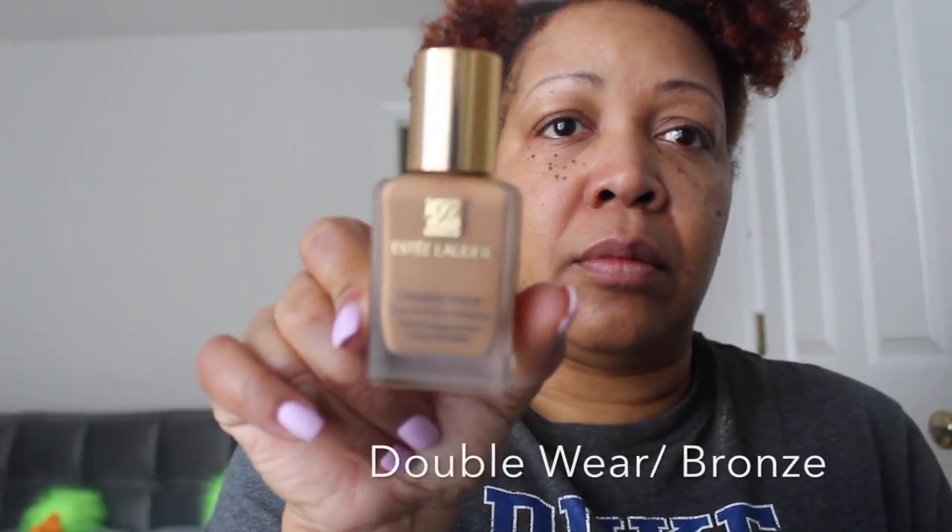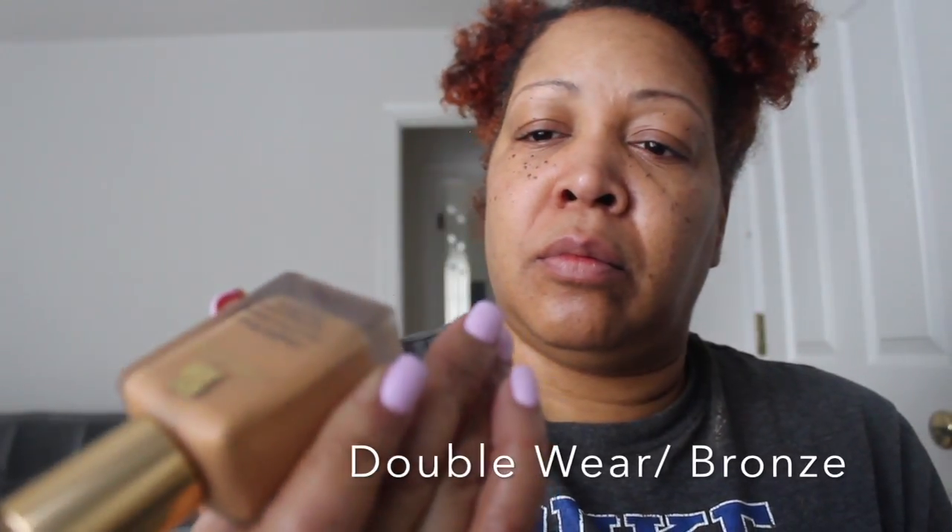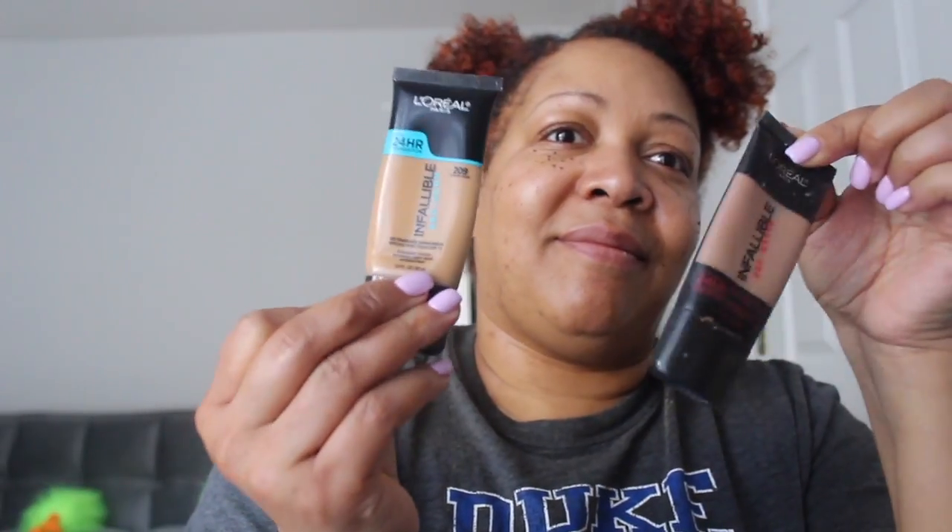I'm starting off on a cleanly washed and thoroughly moisturized face because I'm using Estee Lauder Double Wear Bronze, and this is a matte foundation. If you want to copy this look, the makeup I think is close to the Double Wear is the Infallible Pro Matte and Pro Glow Infallible, for dry skin. I'm starting off just applying this makeup to my face.